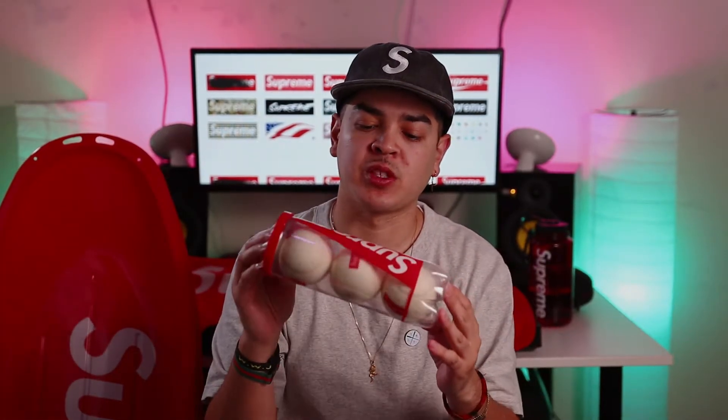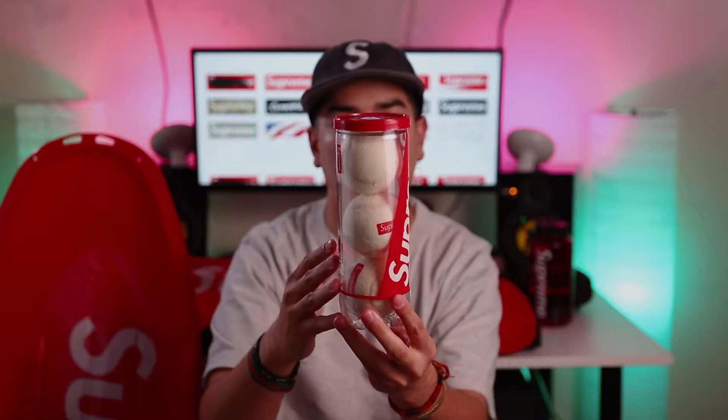For week two, I was able to pick up the Supreme Wilson collaboration — these three tennis balls that have Supreme on them. When the preview first came out, this is one of the accessories that I put on my hit list. Just thought it was a really cool piece. You get three tennis balls in this tennis canister and you have Supreme right here on the front. I'm kind of hesitant to open it because it's going to lose a little value, but I want to show you guys up close exactly what these tennis balls look like.